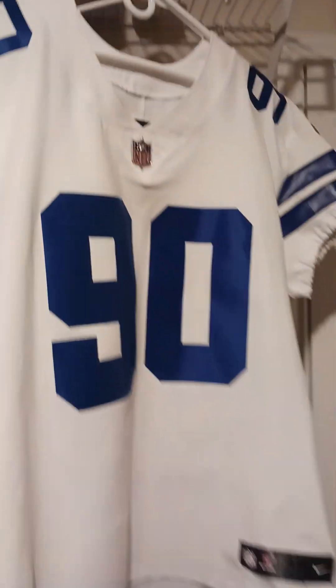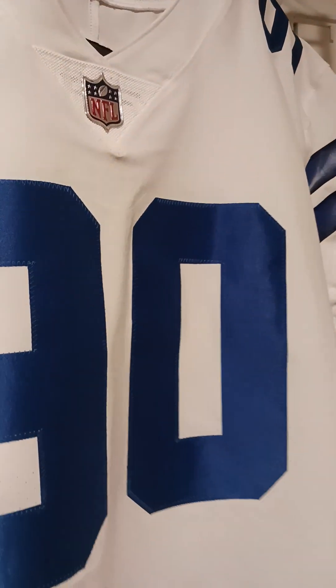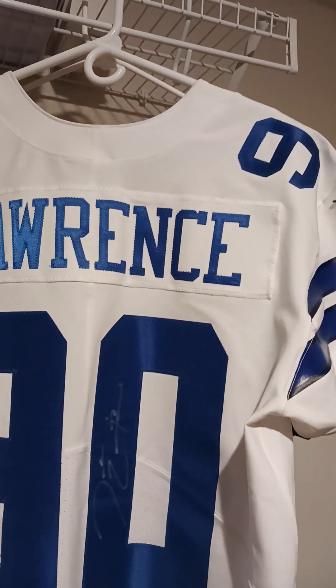So the first elite jersey I got from Mr. Lawrence is his home one. Same thing with this one — you got the nice chain mesh, the white and blue numbering, single stitched. Coming to the jock tag, size 48, you got your perforations. Coming into the back of this jersey, this was actually signed by DeMarcus Lawrence, and you got the name plate right there — Lawrence. Beautiful jersey, you know what I mean.